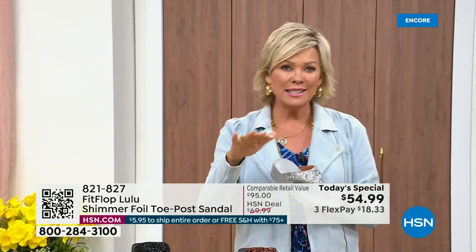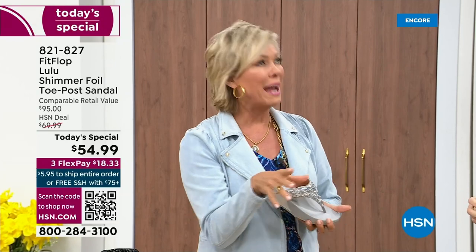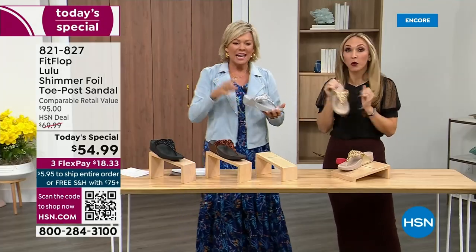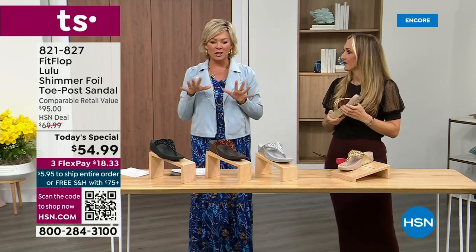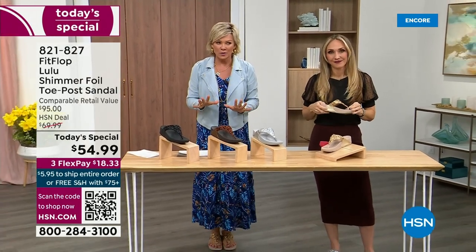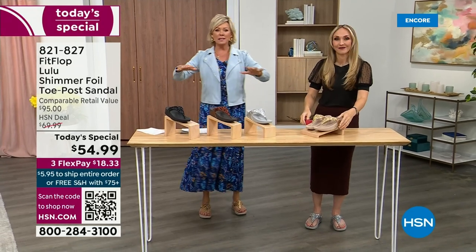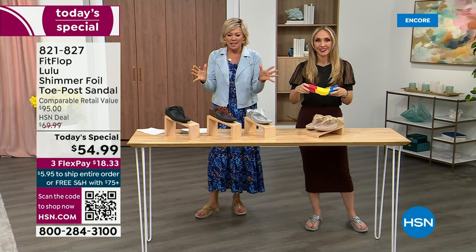When I slip into a FitFlop with the micro wobble board technology — it's like such a tongue twister, but it's worth it. The way I'd best describe it is that it feels like my whole body's weight is just balanced into the shoe. Sometimes shoes, you feel like the balls of your feet are taking all the weight. This just evenly disperses your weight — it's just the most incredible sandal and brand.